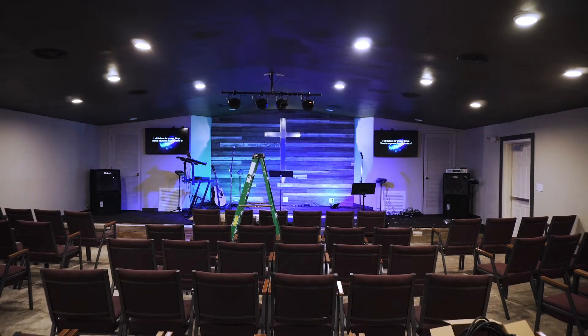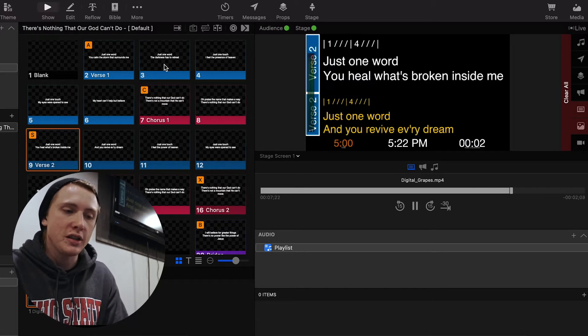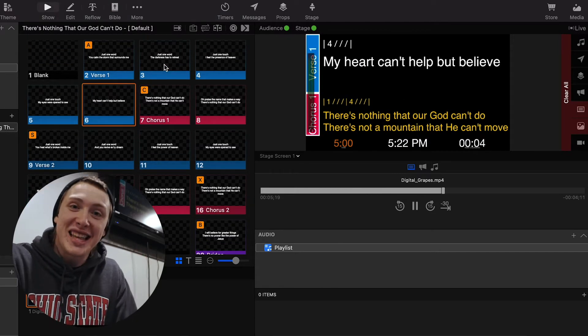Another thing about this setup that I like — I actually just watched a video from the guys at Churchfront talking about their stage screen design and I kind of copied off of them because I really liked it. So that's what this is right here: I have my chords for reference, lyrics for reference, and song sections labeled — all of that. It's a really cool layout and I'm excited to look at the back screen when I play and lead. So if you're looking for stage screen design ideas, definitely check that video out — I'll link it below.